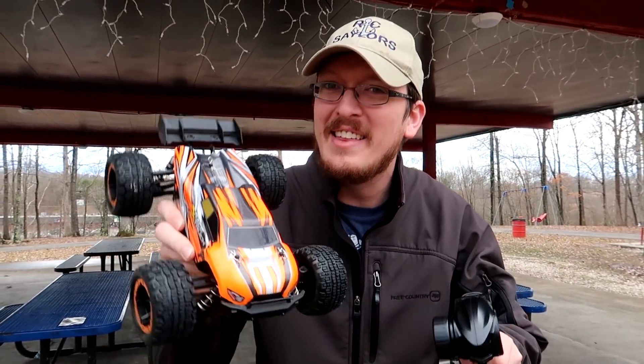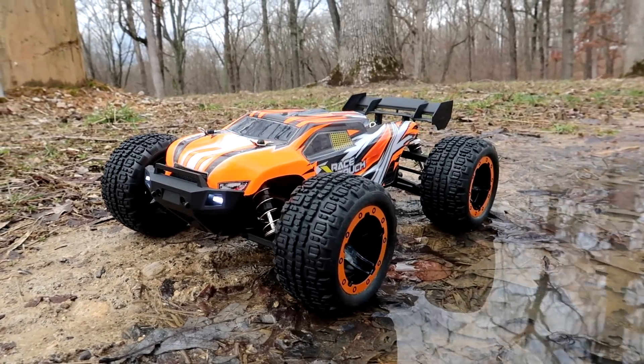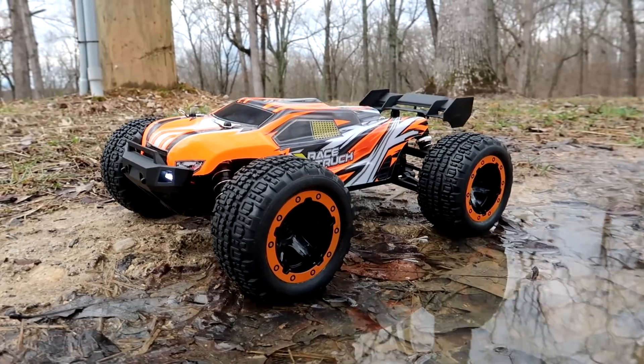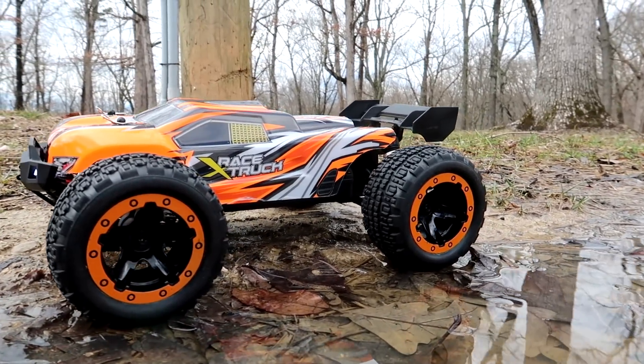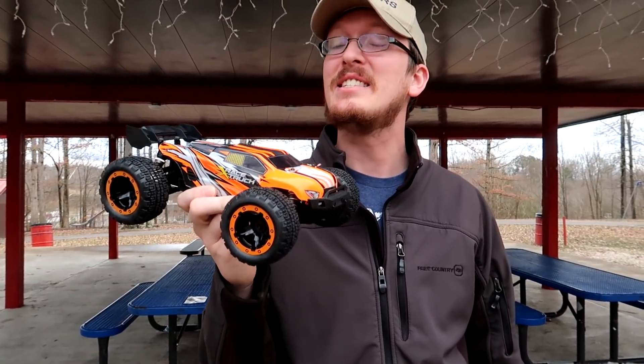I want to go out on a limb here and say there is no way that this truck could be any worse than yesterday's truck, especially for the price. Did you guys catch yesterday's video? We truly have found the world's worst RC. But hey, today we're going to take a look at a 16th scale brushless ready-to-run vehicle.